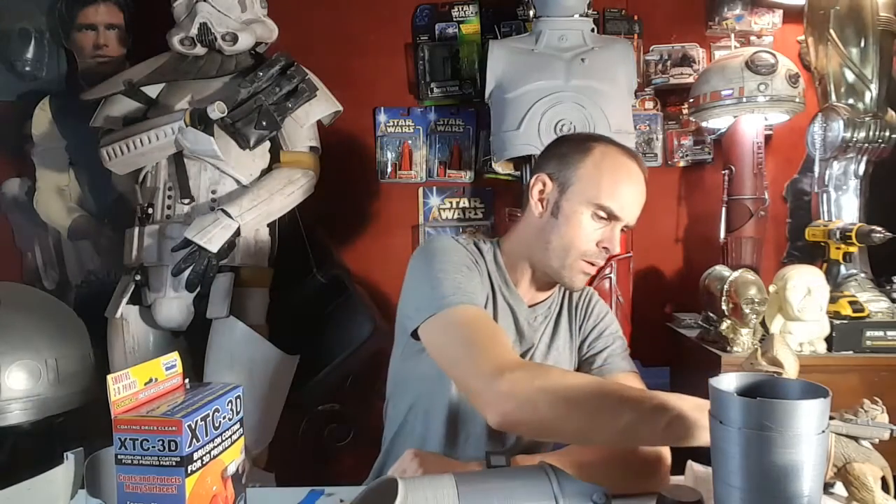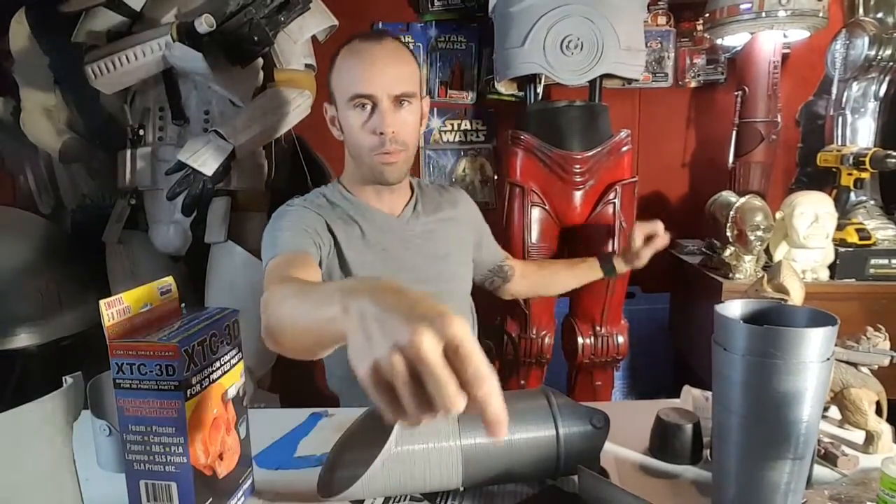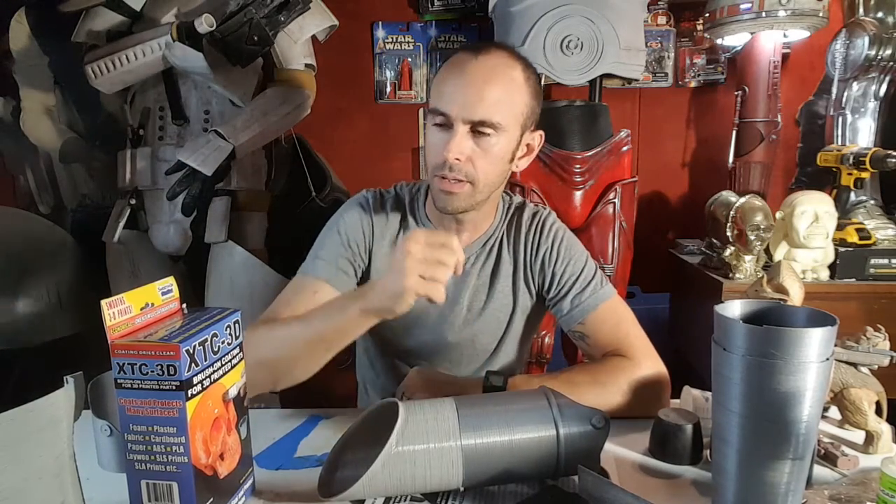Outside of the droid, I'm stripping down C-3PO — this is actually a different torso and head. The red parts are all across the shop right now getting ready to be turned back to gold. All the red is going to be coming off.